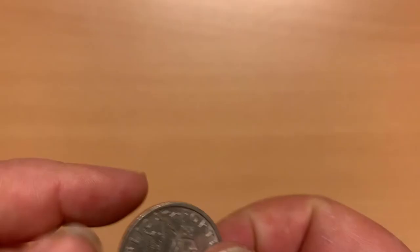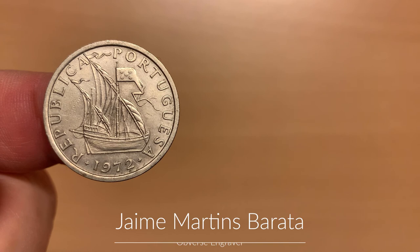The 10 escudos coin is from the series minted between 1969 and 1974. It is a copper nickel clad nickel coin, with the denomination at the bottom below the coat of arms, along with four seven-pointed stars. On the obverse, we see the caravel once more. The year of mintage is 1972.